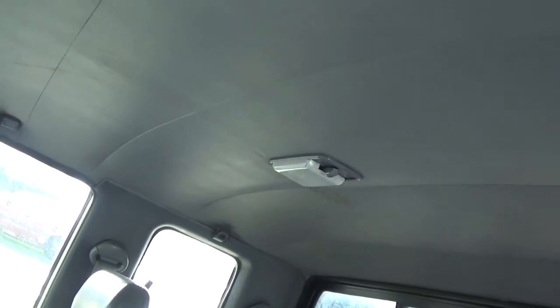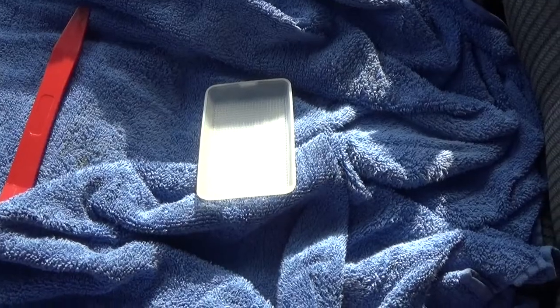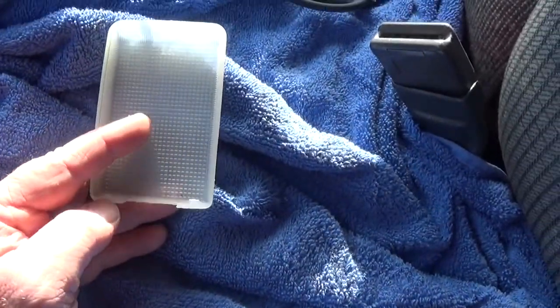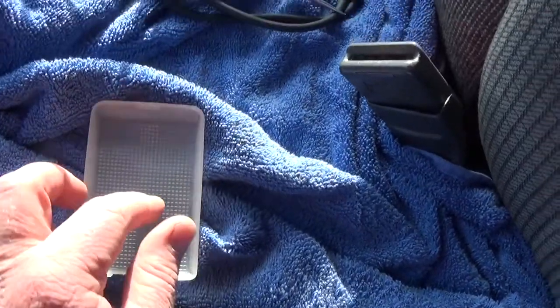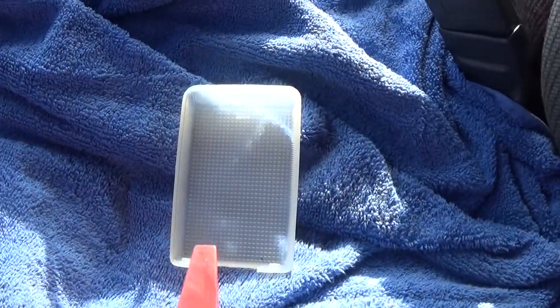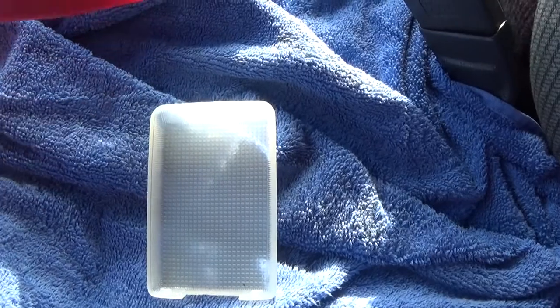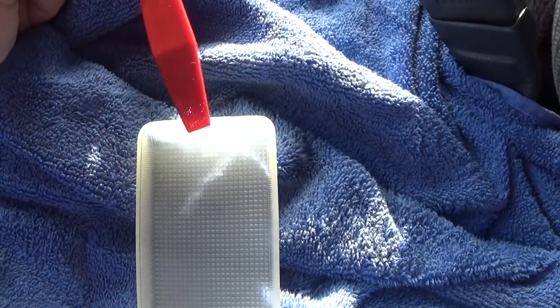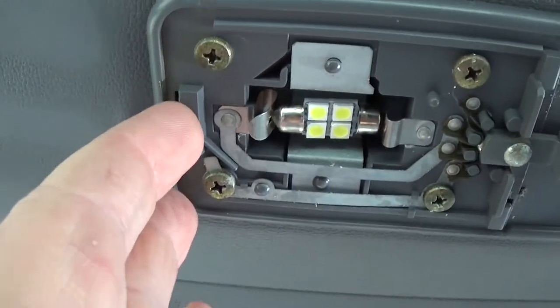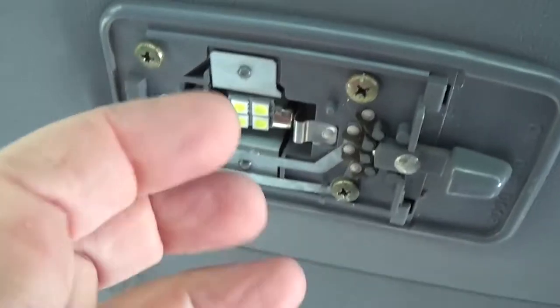Here's a close-up of the cover — you can see it's just got a little tab there, there, and right there. I was originally trying to get it off on one end and it wasn't going well, so I went to the back and it worked really well. I slipped the panel tool right into the back and that allowed it to pop out, so coming out from the back seemed to work best.